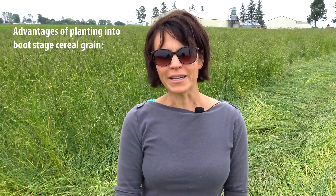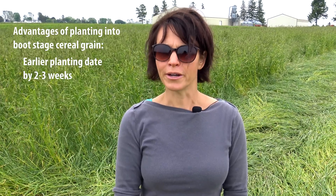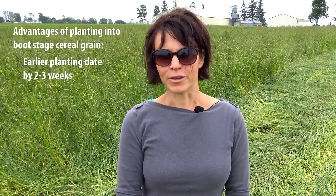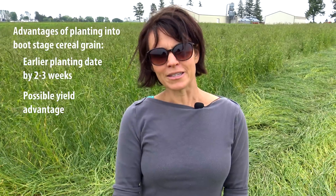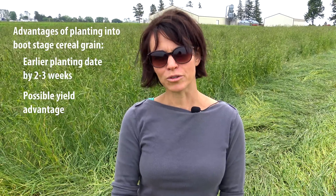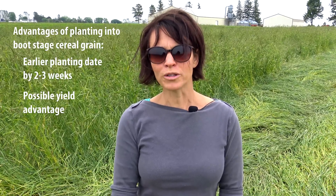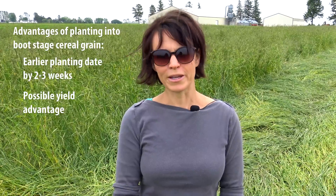Planting into the standing rye at boot stage versus waiting for anthesis has a couple of different advantages. The first is to get an earlier planting date on the soybean. We've been able to plant about two to three weeks earlier than waiting for anthesis for the cereal rye, and that allowed for a yield advantage at the end of the season at harvest. Last year, using this system with two different varieties of soybean, we saw about an eight bushel per acre advantage planting earlier into the rye at boot stage versus waiting until anthesis.